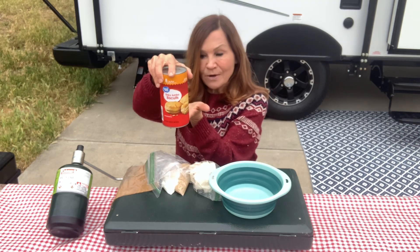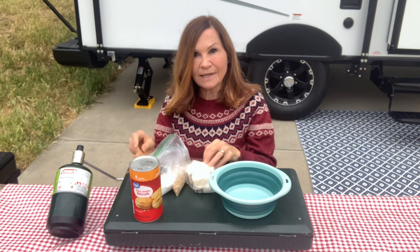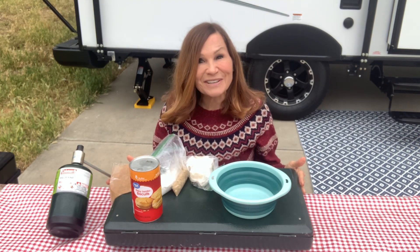You need refrigerated rolls, sugar, brown sugar, cinnamon and butter and of course a stove. So let's get started.